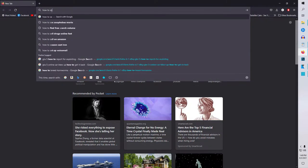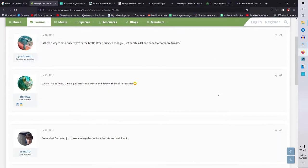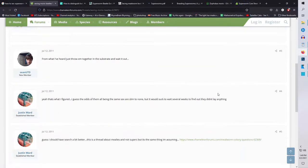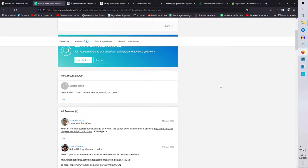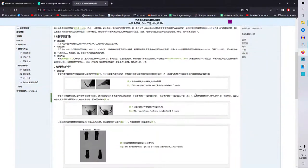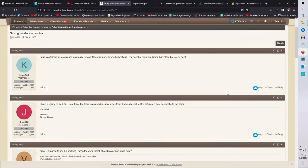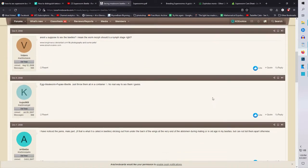I've been looking around the web lately trying to find info on how to sex a superworm or Zophobas morio beetle. I decided to do another quick video covering the information I found, and what I found online was quite sparse, so I decided to test it myself. I'll quickly go over the information I found and what I've seen for myself.